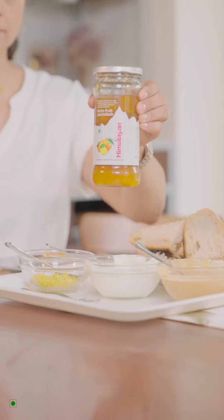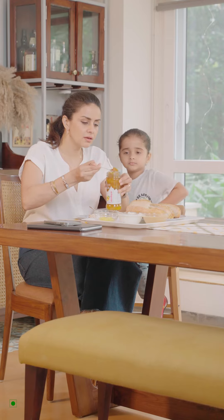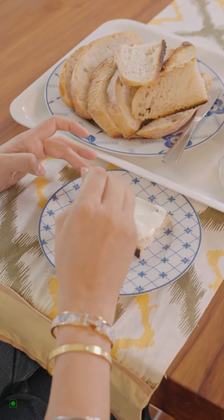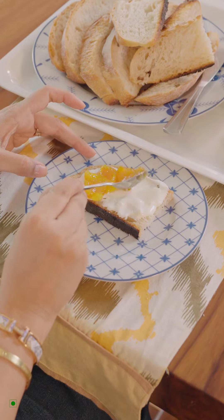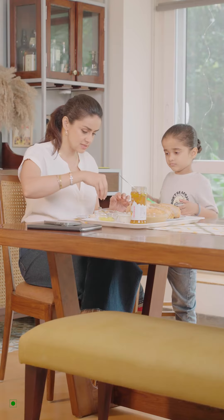This Himalayan Three Fruit Marmalade is sourced from the Himalayas and is completely natural, prepared from hand plucked, sun ripened fruits which are cultivated without the use of any pesticides and chemicals.